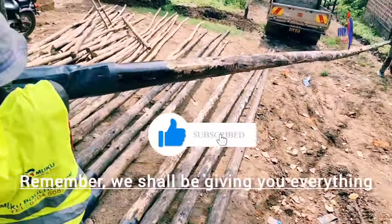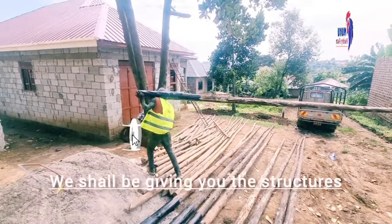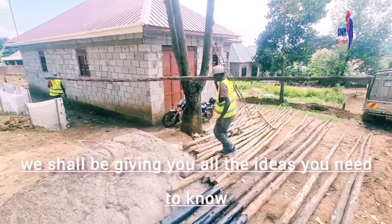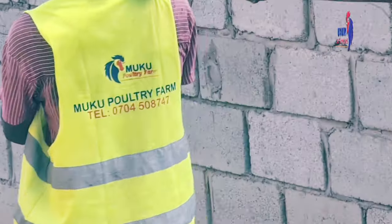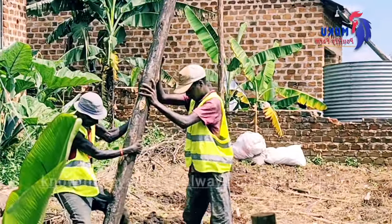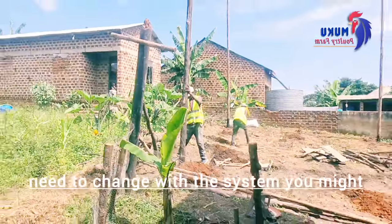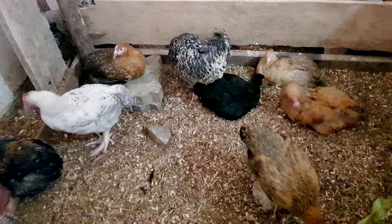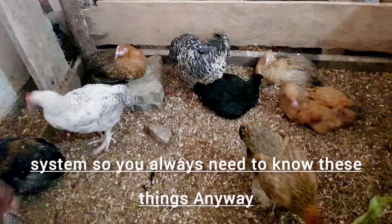Remember we shall be giving you everything — the variety in poultry. We shall be giving you the structures, all the ideas you need to know and equip yourself with before you start in poultry. And still, even if you're already in poultry, you have to keep learning new things. The system is always changing, so you need to change with the system. You might have reared chickens back then, but a lot has changed, so you always need to know these things.